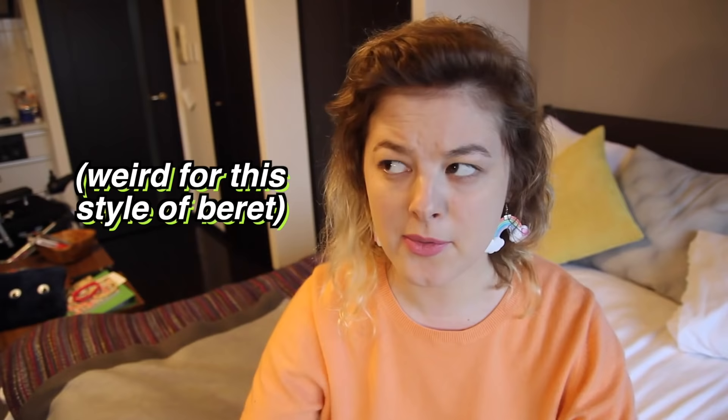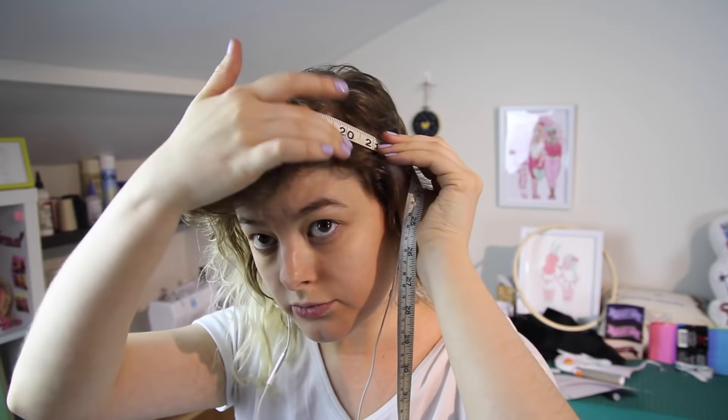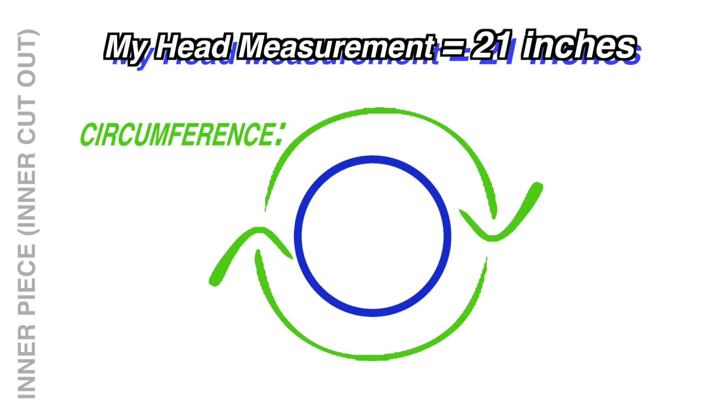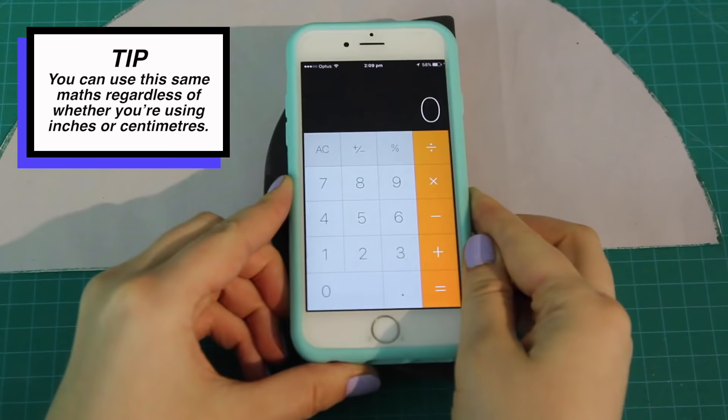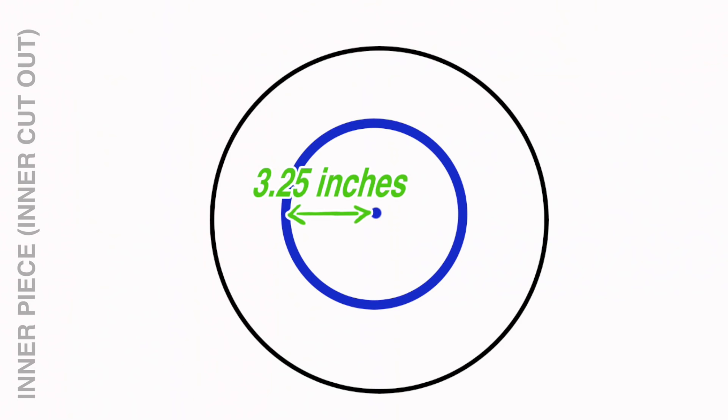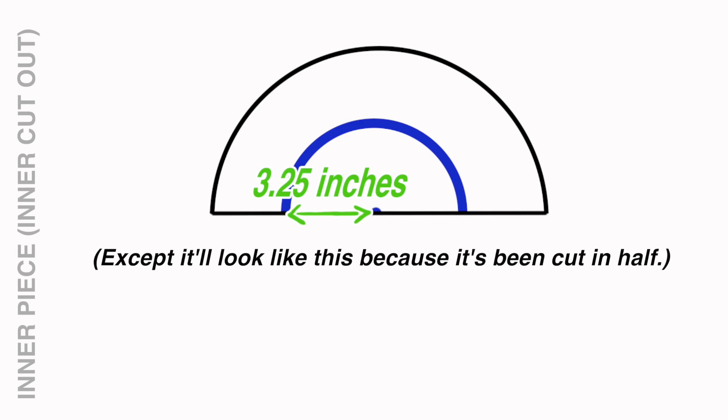The next measurement was my head circumference. I didn't want the beret sitting too low, so I measured around the part of my head where a headband or flower crown would sit — basically where I want the beret to sit — and got 21 inches. To get the radius of the inner circle, I divided my circumference by 6.28 (that's 2 times pi), which gave me just over 3 inches. I rounded down to 3 and a quarter inches for simplicity, so that's the radius of my inner circle.